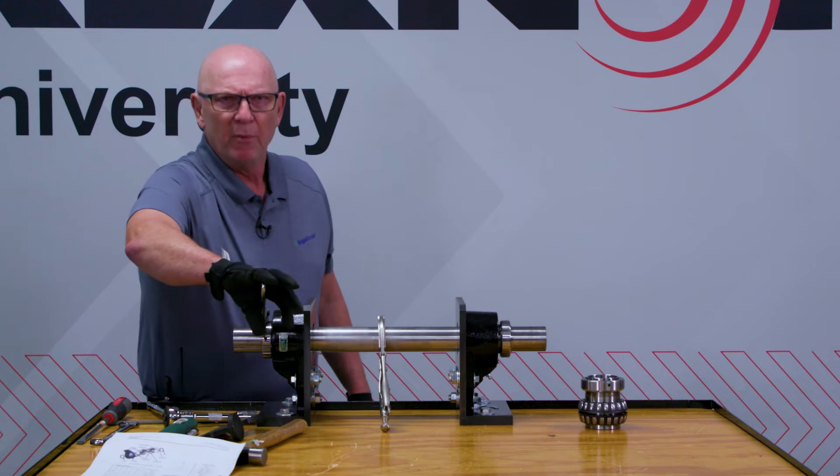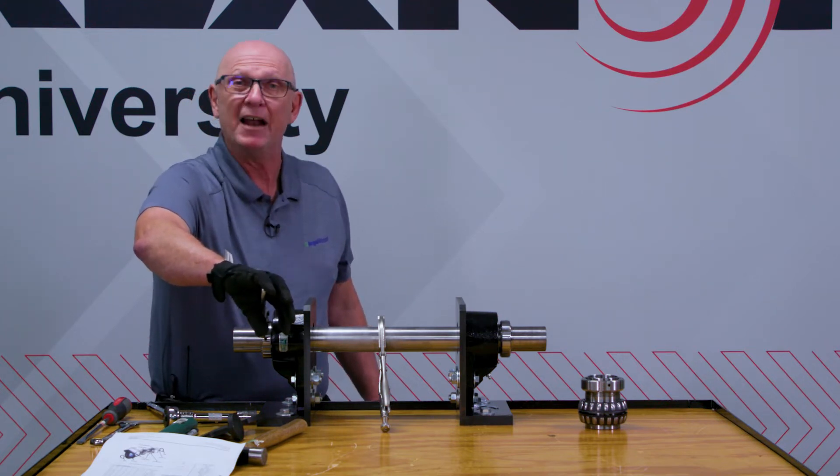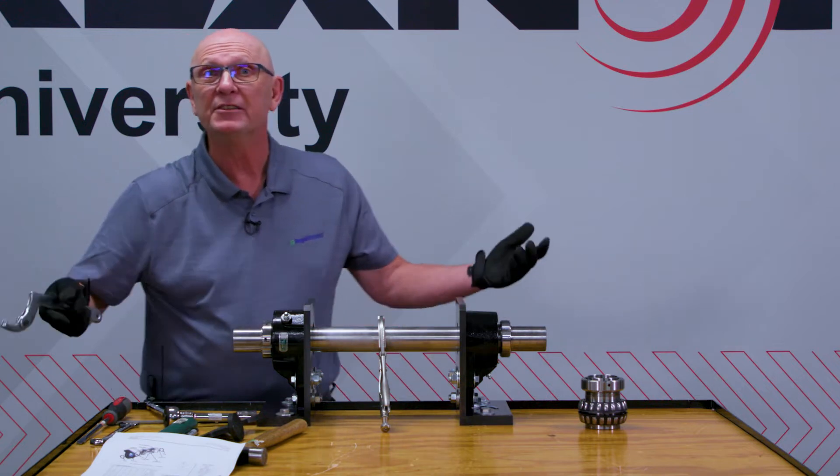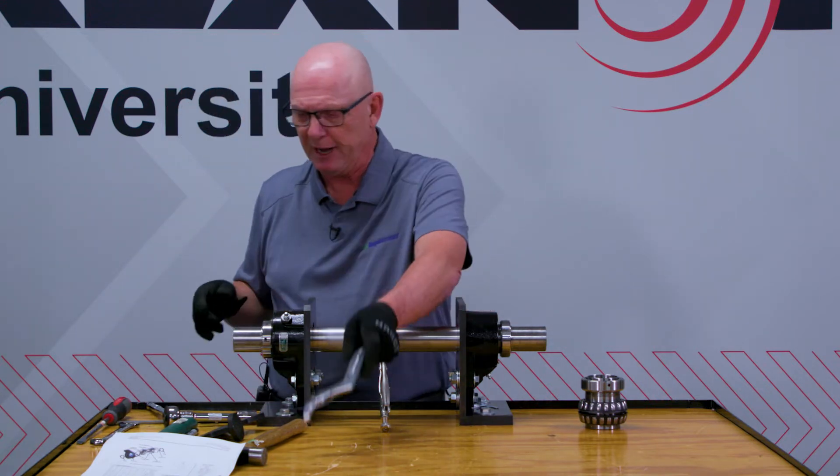But all of a sudden I reach a point where I call it the thud principle - pretty technical term, but it's just the thud principle. Without a lot of pressure, it kind of stopped. I call that zero. Very easy to find on the 6000 series tapered adapter.